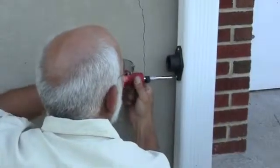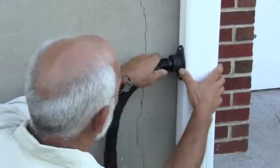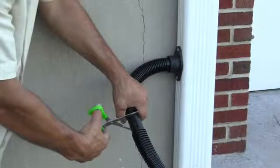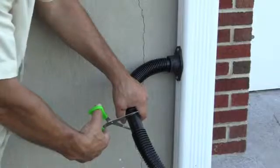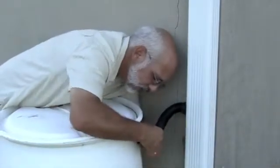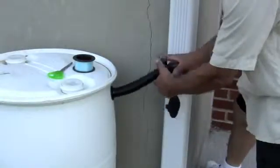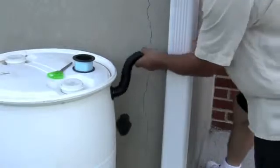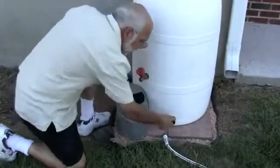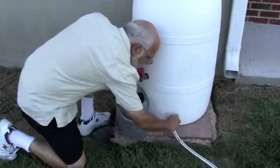Use two of the self-tapping screws to hold the diverter in place, then connect the fill hose to the diverter. If you need to shorten the fill hose, cut it at one of the flat sections. Connect the other end of the fill hose to the water inlet fitting on the barrel. You can use a piece of fishing line to make sure you don't lose your winter hole cover. Now you're ready to harvest the rain — just be sure to close your front drain fittings so your rainwater doesn't run out.